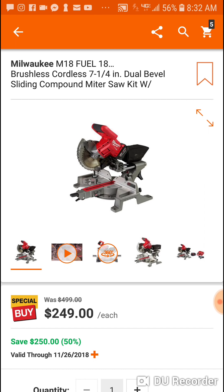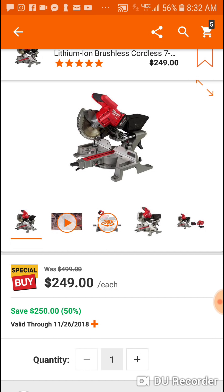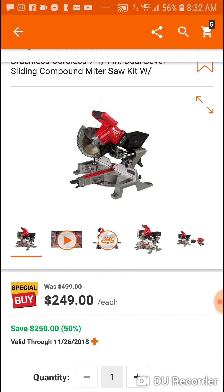They're saving $50 — usually around $429, $459 depending on what battery you get with it. But we'll come back to this.